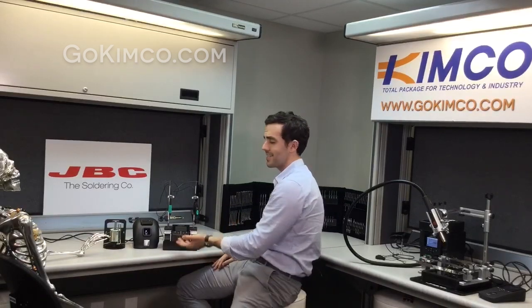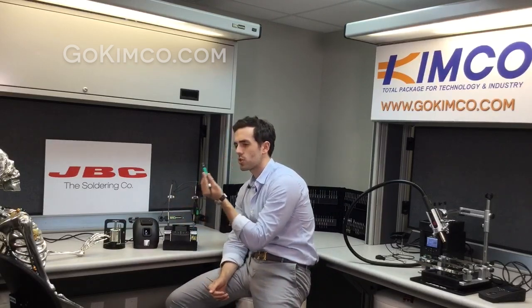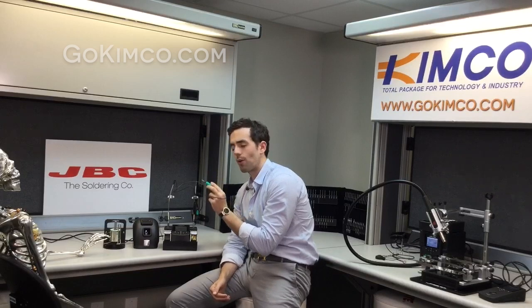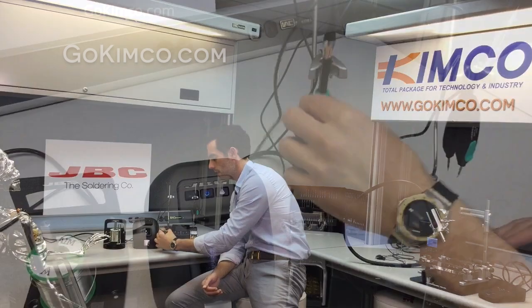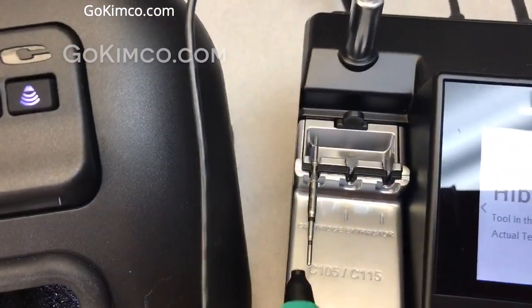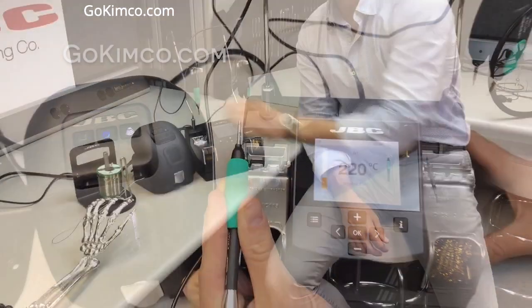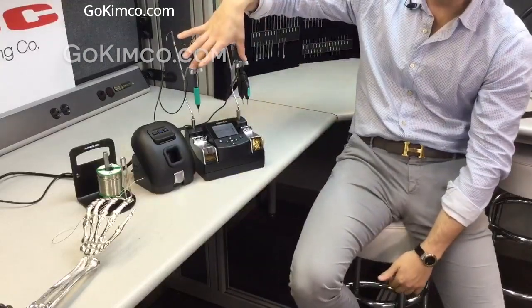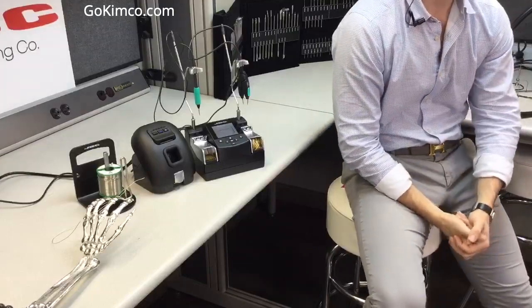Coming back to the way to replace the tips: JVC has an amazing no-touch method for replacing tips, which is really safe for both the tip and your hands. As the tips are so fine, you have to be really careful not to crack the tip by pressure. By doing this motion, the tip goes out; by pushing it again, the tip goes in within a couple of seconds. There's no pressure applied — that's why the handles are laid down, because we're trying to have as little contact as possible with the tip.